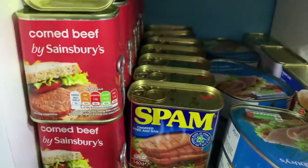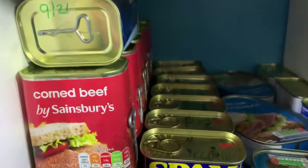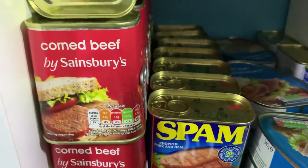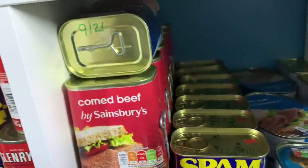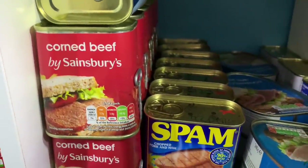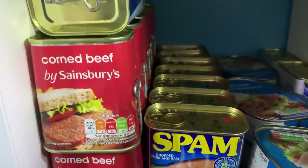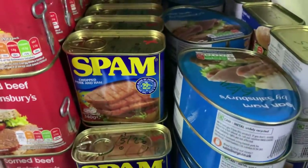And then loads of tuna, and the corned beef — if you look up the portion sizes it says there are five portions in a 340-gram tin. Depending on your portion size it'd probably do us two days, especially if we ate it with potatoes and vegetables or something, having something else with it.